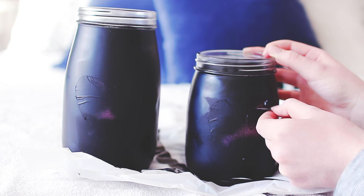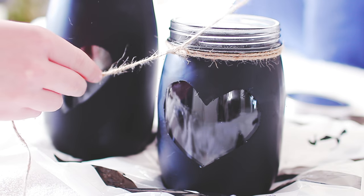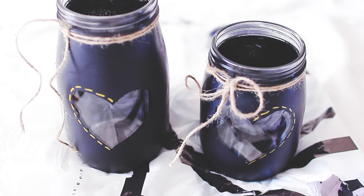Then I peeled off the washi tape that was left and added some twine to my jar to make it a little bit pretty. Then I decorated it with a gold marker. That is basically it — I think this turned out really, really nice.